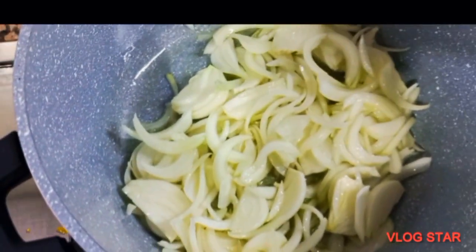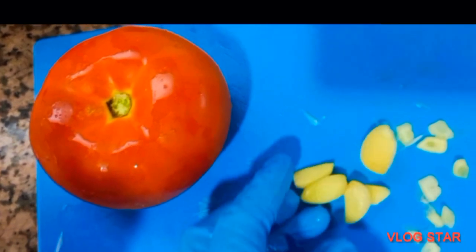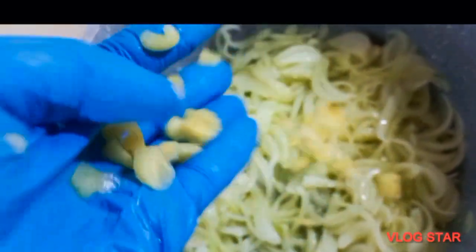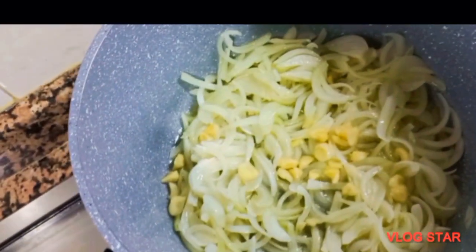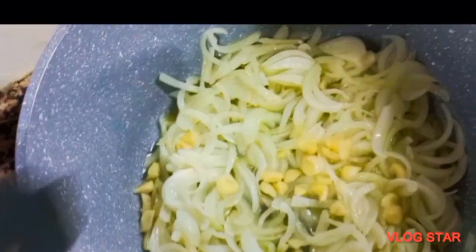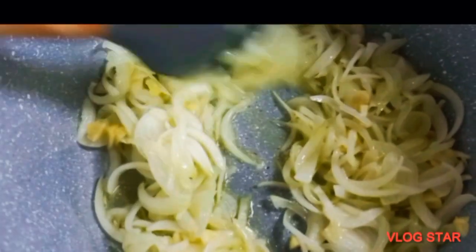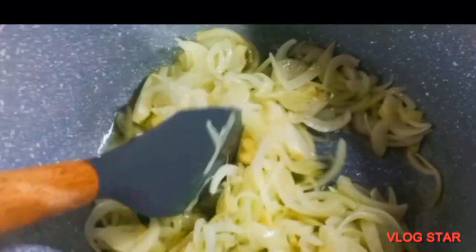I'm going to add my garlic. I'm using just one tomato, which is fresh tomato. I added the garlic and will start frying. I also wanted to say — I'm sorry for not showing you the ingredients before I started this video.